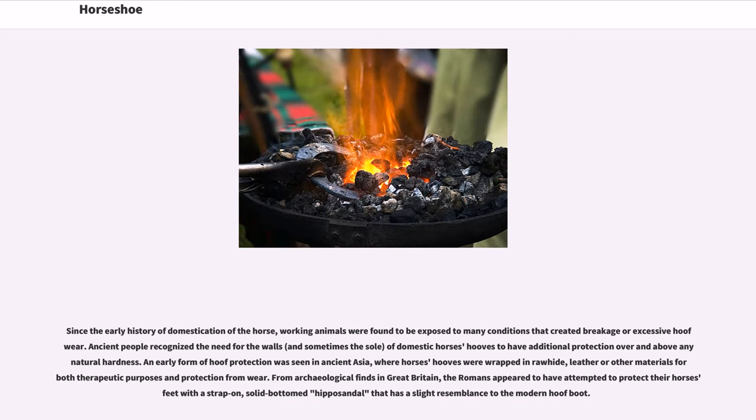Since the early history of domestication of the horse, working animals were found to be exposed to many conditions that created breakage or excessive hoof wear. Ancient people recognized the need for the walls, and sometimes the sole, of domestic horses' hooves to have additional protection over and above their natural hardness.